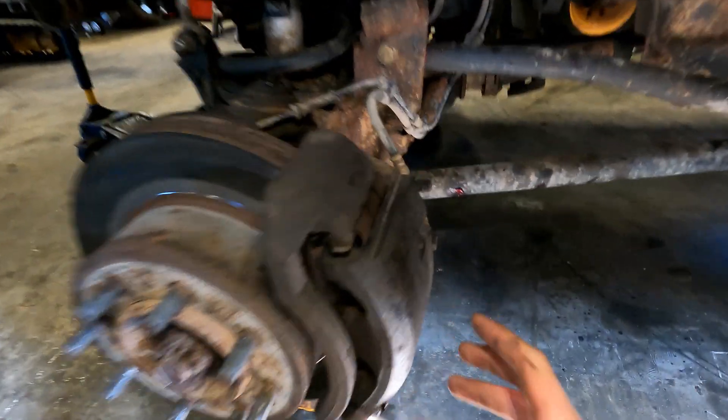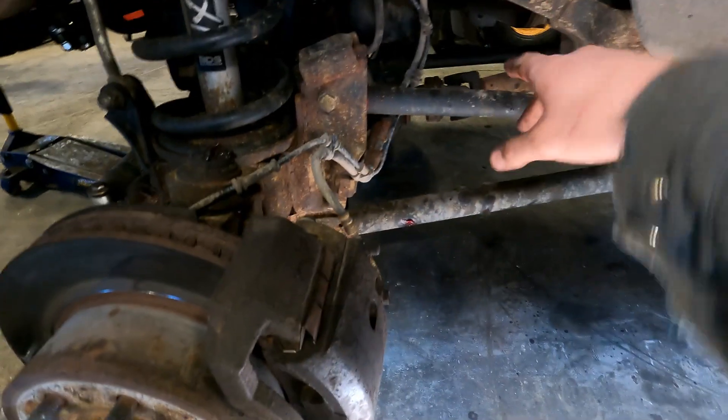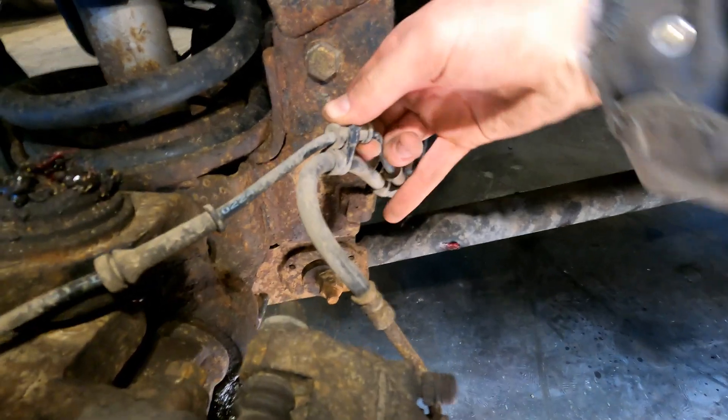Now we're going to take this whole caliper off. I'm going to take these two bigger bolts and then the whole thing will fall off together. I'm going to use a bungee strap to hang it up so that we're not putting a lot of stress on the brake line. We can also clip this ABS line out of there as well.